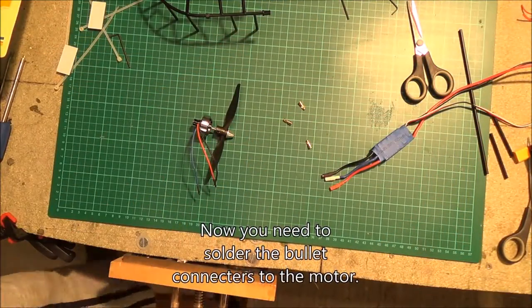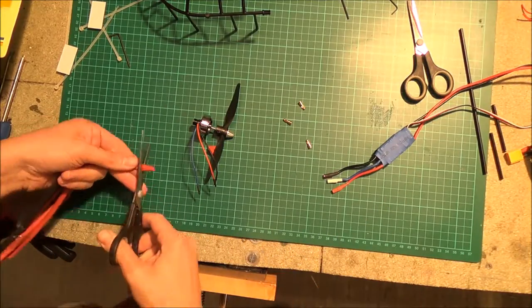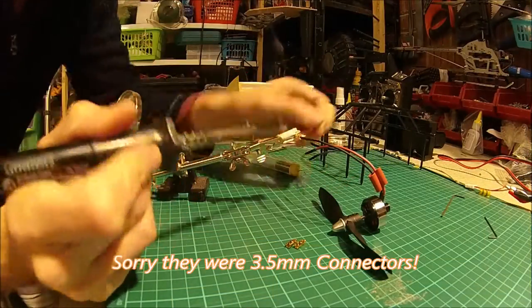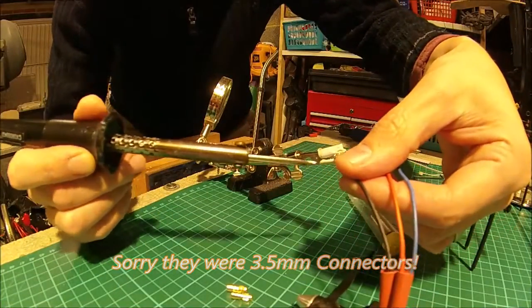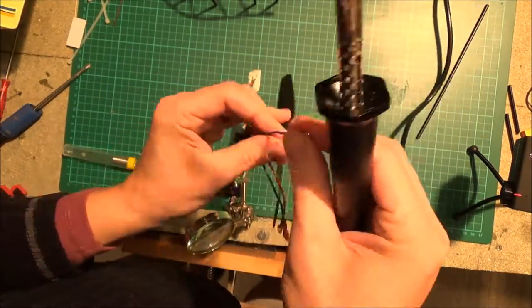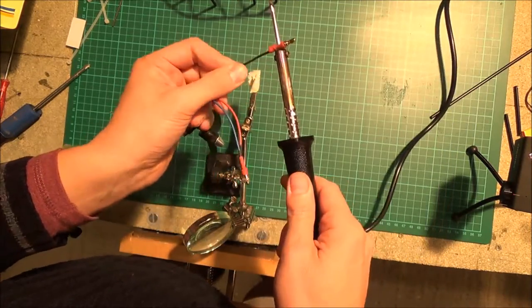Now I moved on to soldering the bullet connectors onto the servo leads and the motor leads. I used 1.5mm bullet connectors I got from eBay — fairly cheap, bought a job lot. My soldering skills were a bit rusty, but I'll have to do a bit more practicing.